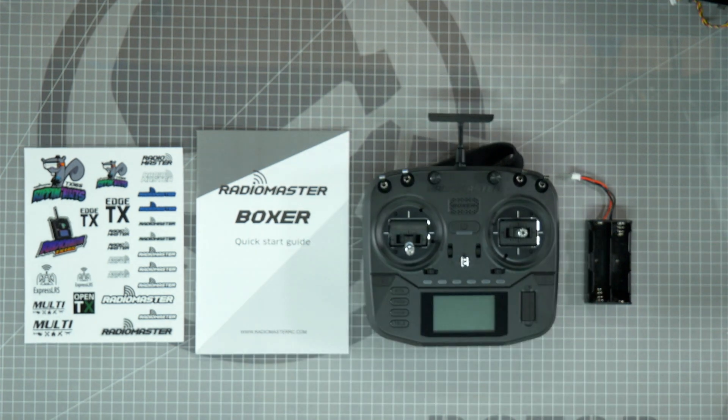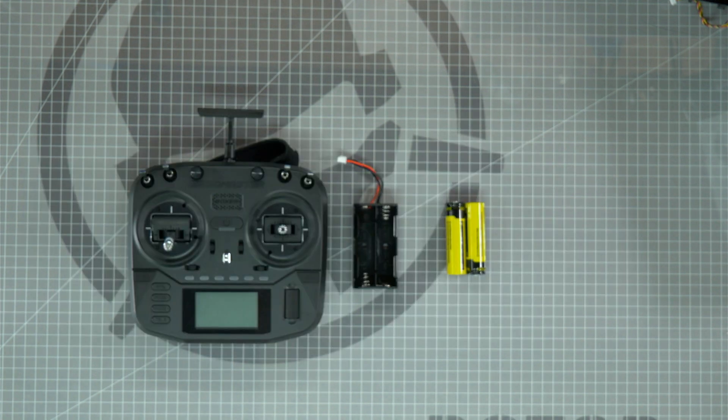In this tutorial I'm going to walk you through how to set up the Radiomaster Boxer with the 4-in-1 built-in module. In the box you'll find your Radiomaster Boxer Radio, your battery holder, the quick start guide and owner's manual, and a sticker sheet. One more important thing you'll need for your radio is a pair of 18650 batteries, and we have them available in the Roto-Riot store.